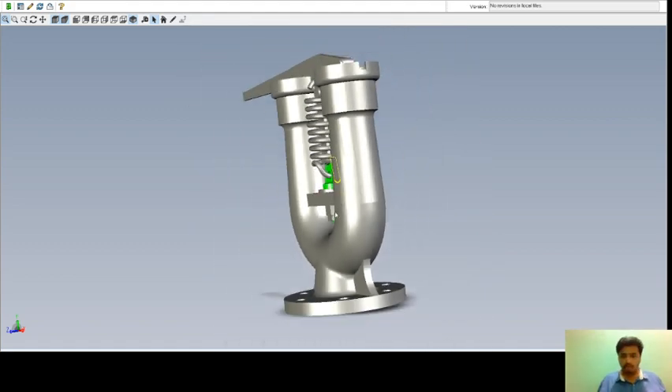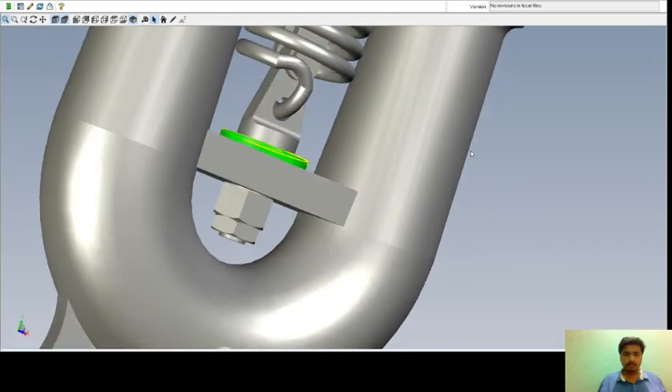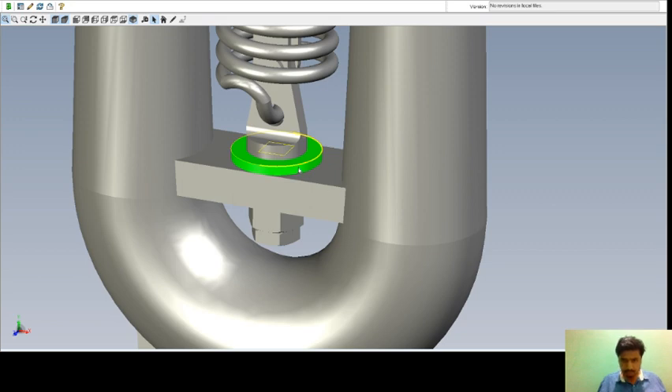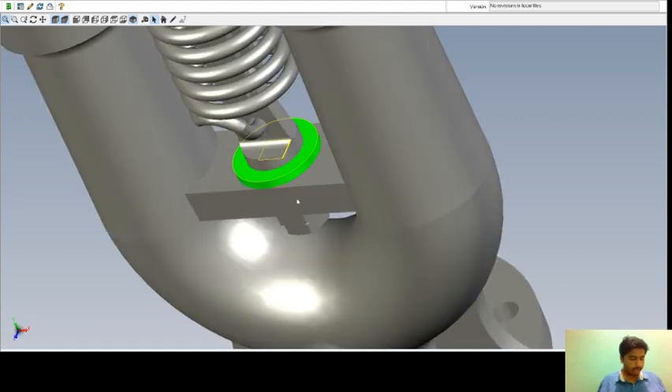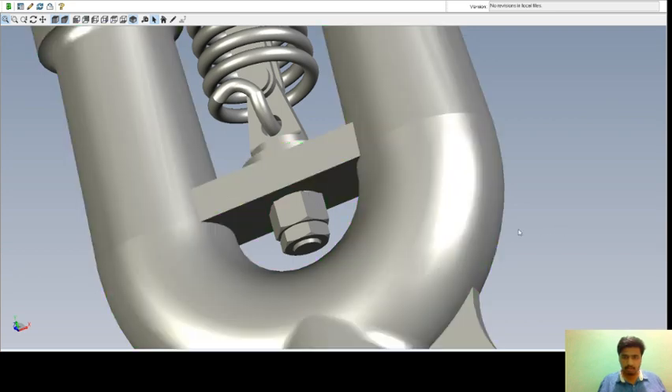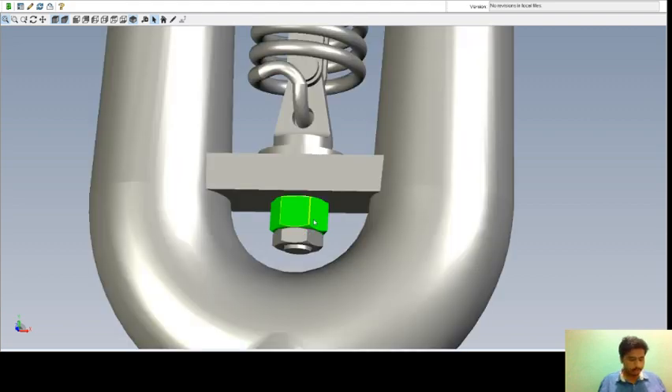Next is the washer. You can see how it looks. This is your washer and the required number is one. Next is the lock nut M20. This is your lock nut M20 and the required number is one. This is also made up of iron F10W.